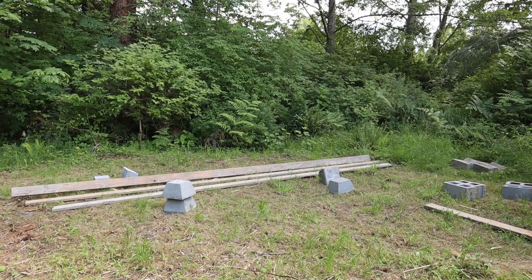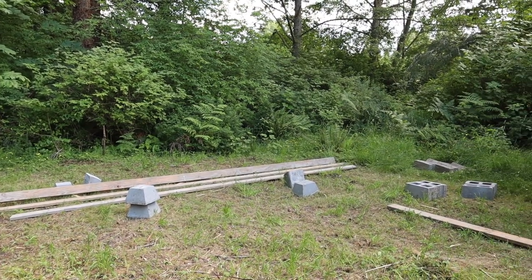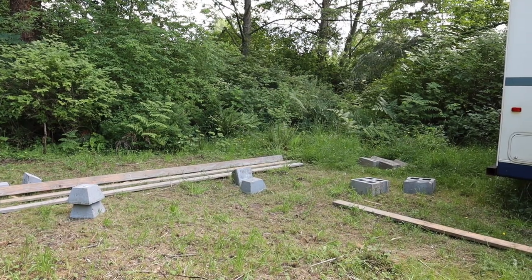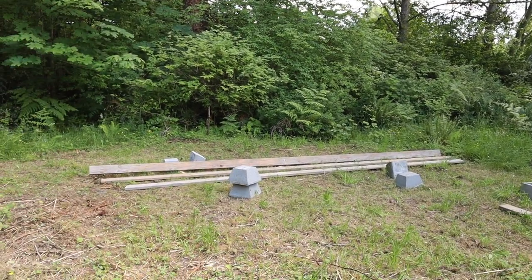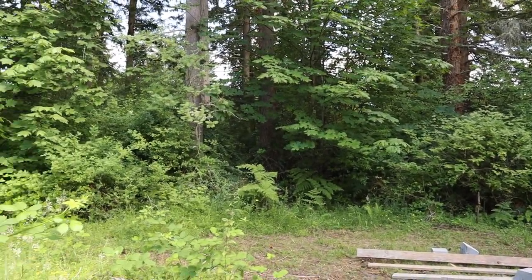I'll show you the site. Here's the spot — a nice little clear area next to some woods. My dad mowed it for me and hauled over these cement blocks along with some wood to start. There's a camper there that's going to go away soon, but I think it'll be pretty nice. Lots of nice trees and birds.